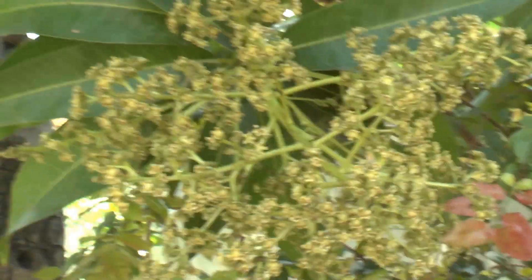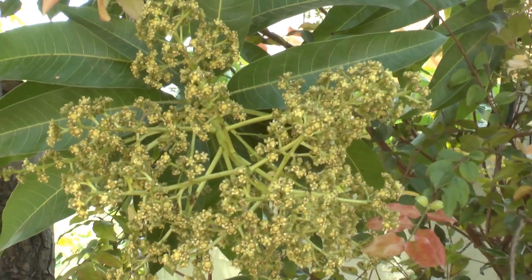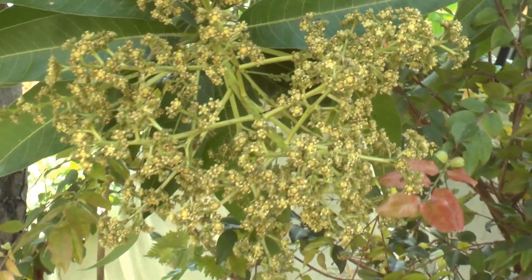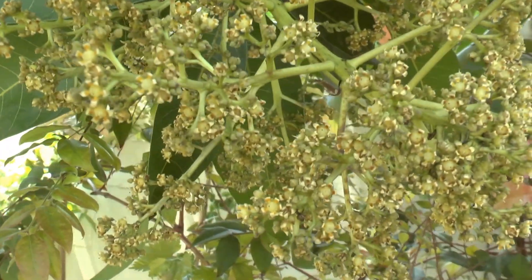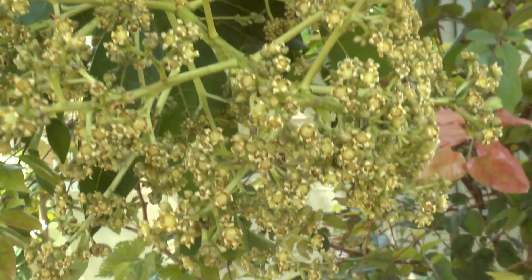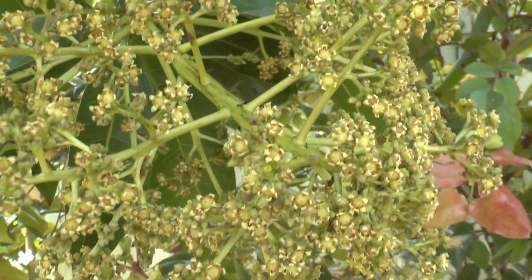Another thing I forgot about the flowers: at the moment that you have fruits, sometimes if you see it's too much and you get small fruits, you need to thin some fruits — take some fruits down. Mostly the tree is okay and does it by itself, but some varieties don't. So you need to know your tree.